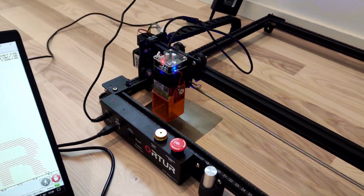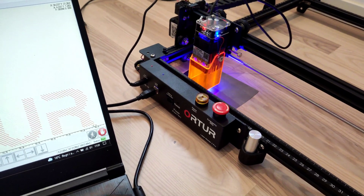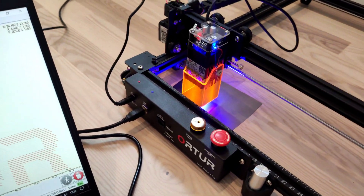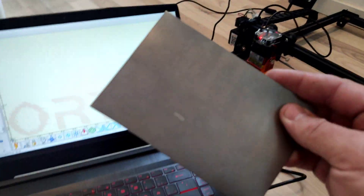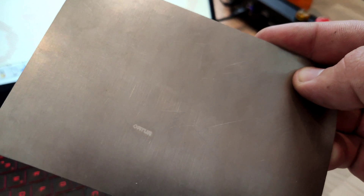I think it's going to work. Yeah, I already see something. Yes guys, check this out — wow, it's just one pass!